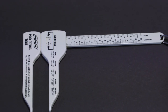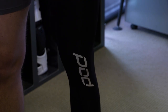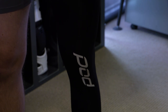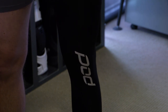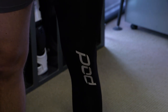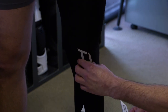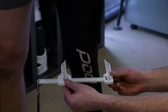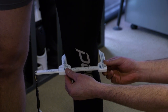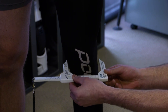When you go into your dealership, the dealer should have the Pod sizing tool — a set of calipers. Make sure when they size your knee that you're wearing either a knee brace sleeve, knee brace sock, or whatever you'll wear while riding underneath the brace. You will measure right across the knee in the middle of the patella, ensuring the dealer feels for the patella and measures the width right in the middle of it.